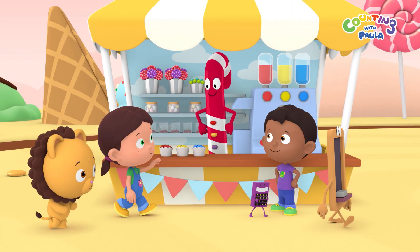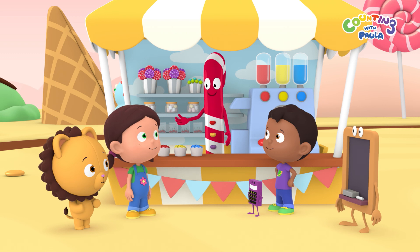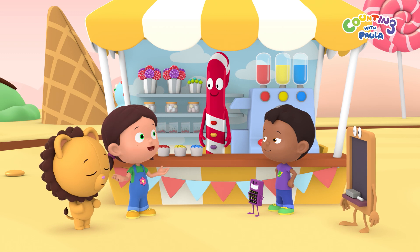Hi, Mr. Candy Cane Man. Hello, children. Thank you for coming. So you received my message? Yes, Mr. Candy Cane Man. What's the matter?